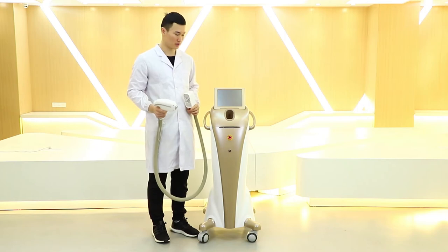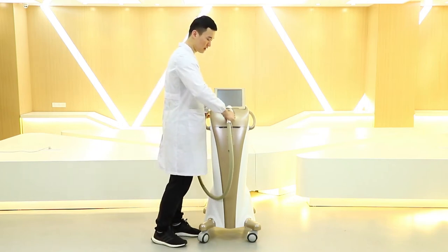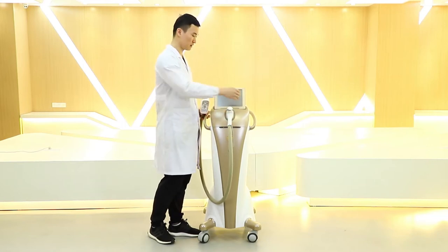Next, we are going to install the handpiece. The first thing is to place the handle in the hanger, so the handle will not fall to the ground.